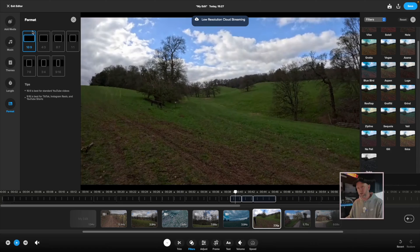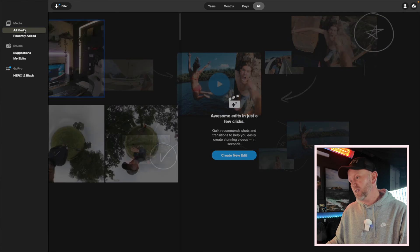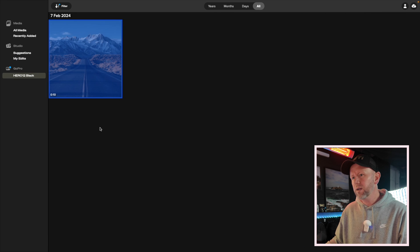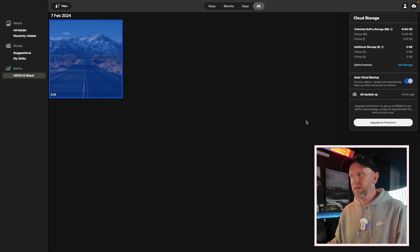So let's exit the editor — this is the main screen. It's pretty simple: you've got all your media, and it took a long time to register. When you go in to make edits, I've done no edits yet. You can connect to your camera — it still hasn't downloaded the 10-second clip I recorded earlier. You've got all your cloud storage options here, and you can see the prompt to upgrade to premium plus to get 500 gigabytes of non-cloud storage, which will increase editing speed and give access to HyperSmooth Pro — but it's another £49 in the UK.